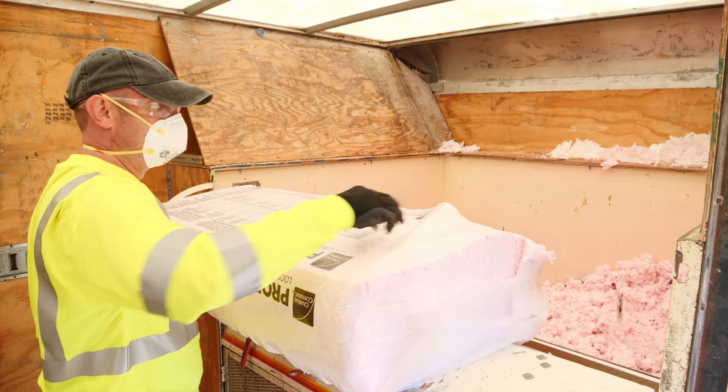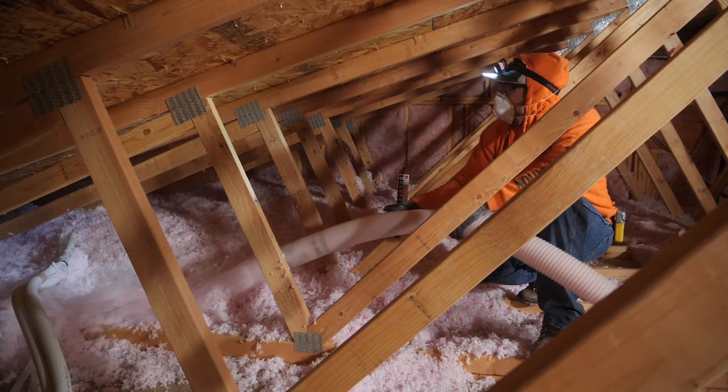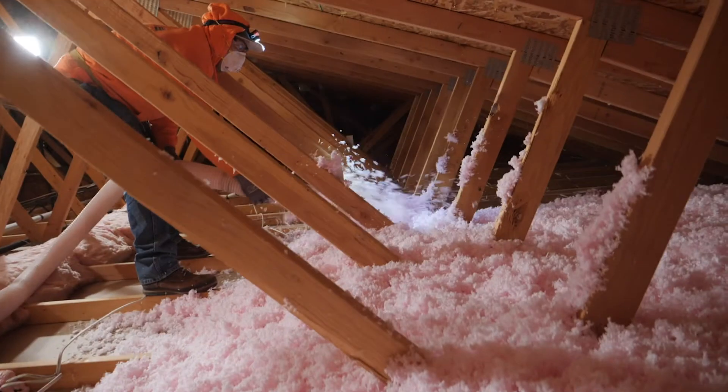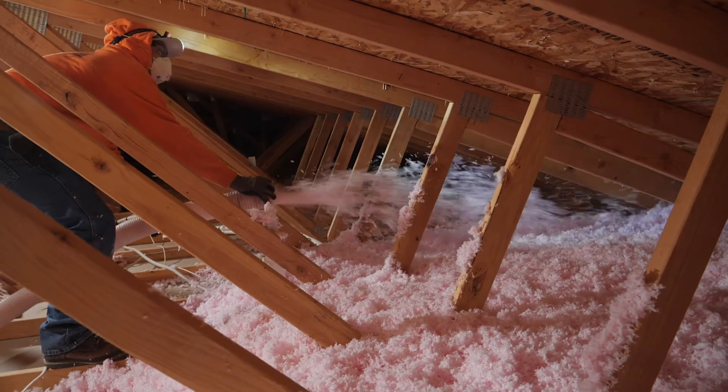The installer loading the hopper should verify with the installer in the attic to let them know that half of the estimated bags have been used. This allows both installers to assess if installation appears to be at the halfway point, and allows for machine adjustments that may need to be made.